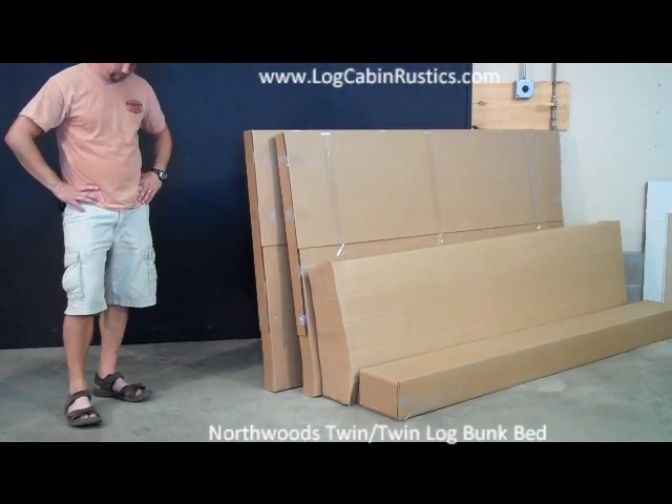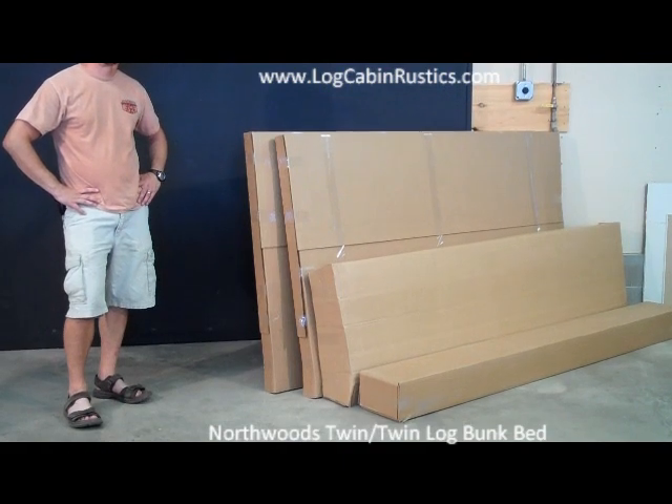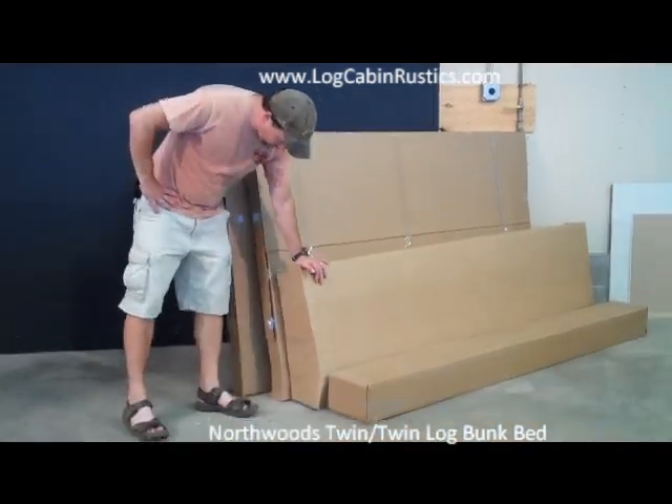We will be assembling the Northwood's Log Twin-over-Twin Bunk Bed. It will require two people to do the assembly. Make sure you have all your pieces or boxes. For a complete bunk bed you should have two boxes of bunk bed end rails, one box of top side rails, and one box of bottom side rails, bed slats and hardware.